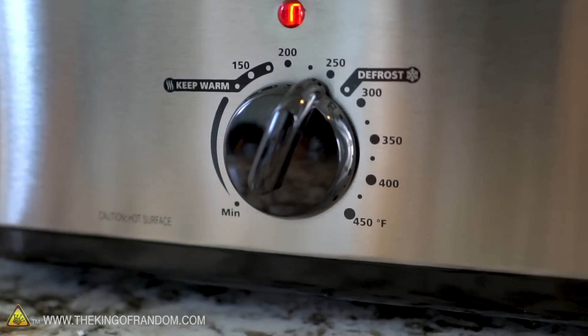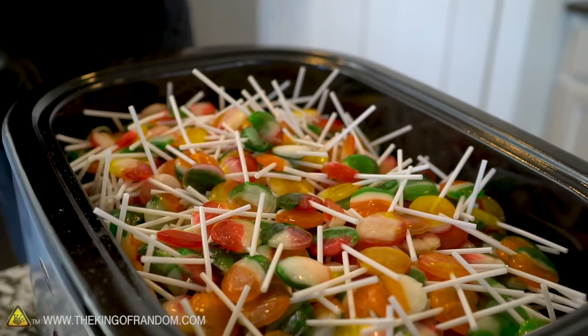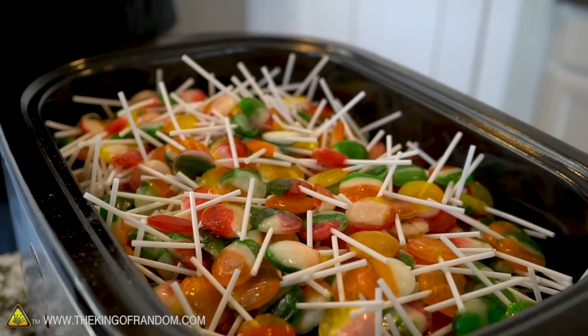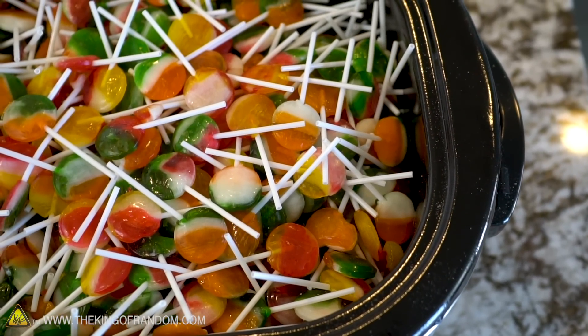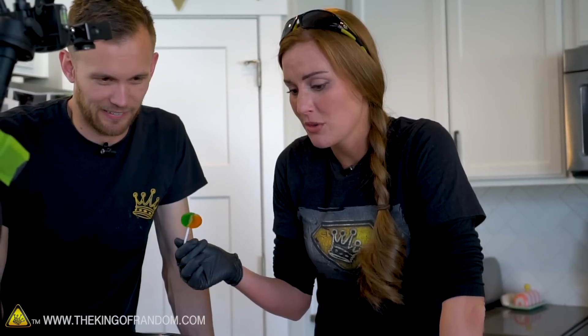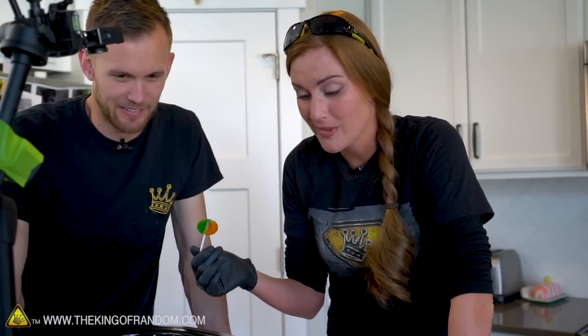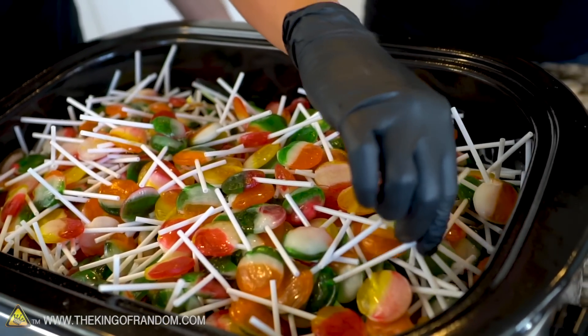We had it set to about 250 degrees Fahrenheit and we started getting a lot of smoke coming off of it. Our goal is not to just set it all on fire and have tons of sugar burning. So we've lowered the temperature down to 150. We thought it was the candy burning at first, but the sticks are melting too, so we've got to be careful with that.